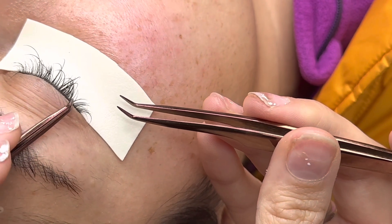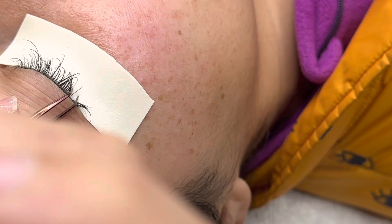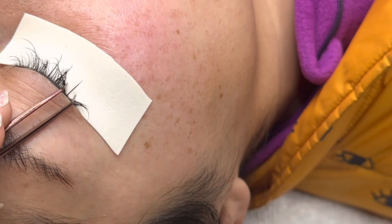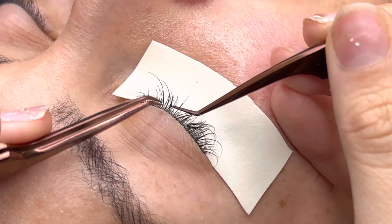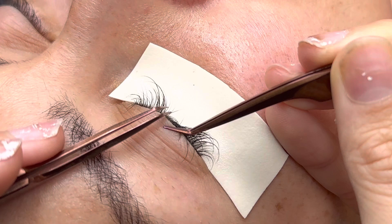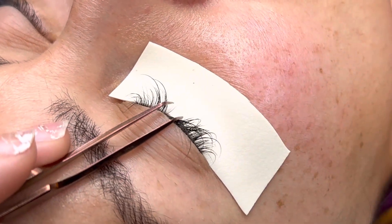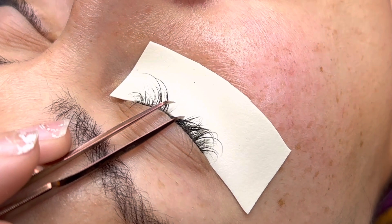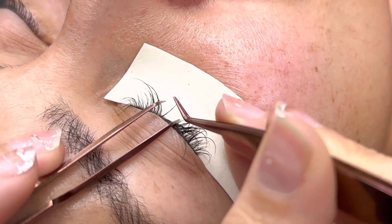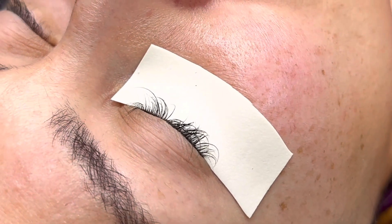I find the lash I'm going to isolate first, then I dip, then I place — and you should be doing the same. If you're a newer lash artist, do not dip before you isolate, because your adhesive is drying. Make sure you isolate, pick up, dip into your adhesive, then place. When I pick up my classic lashes, I like to pick up towards the very tip so I don't get adhesive on it and I have as much leverage as possible.